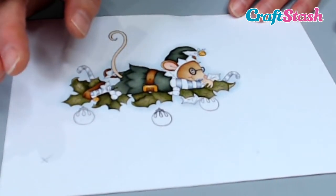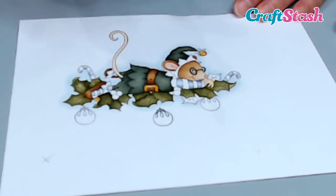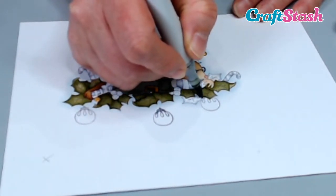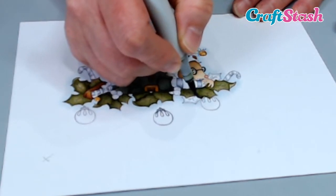My light source is coming from the right hand side, so over on this area it would be a lot darker. I'm just going to show you on this holly leaf — there are two holly leaves sat above this one, so I'm going to go in